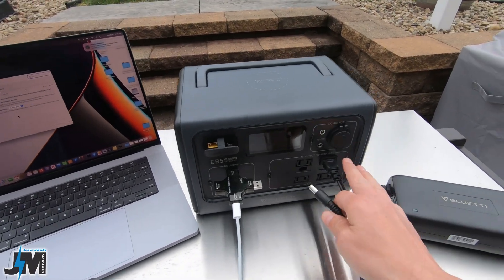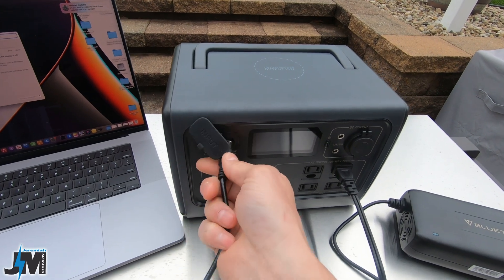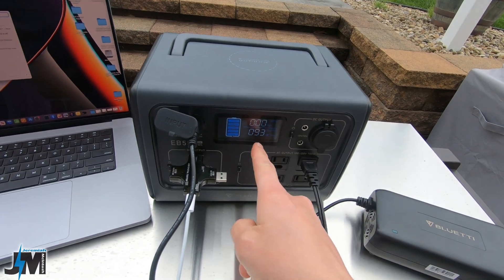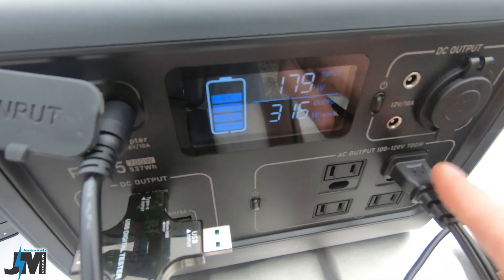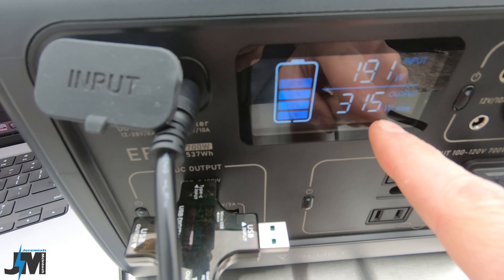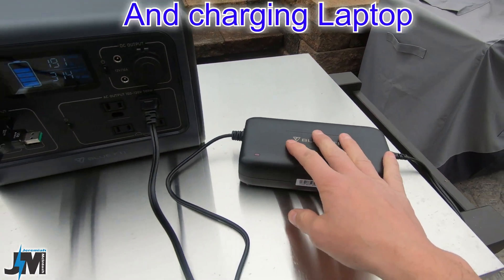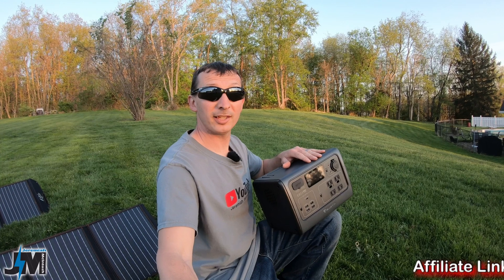Now I'm going to show that it does have pass-through charging. I'm plugging the Bluetti charger in and it's going to start charging this unit while it's running. There you go — 191 watts of input and 315 watts of output, so the Bluetti is running the charging brick and recharging itself at the same time. That confirms the pass-through charging.